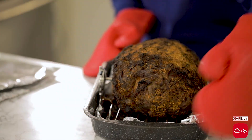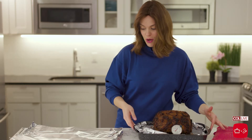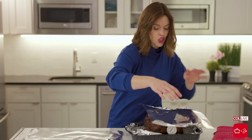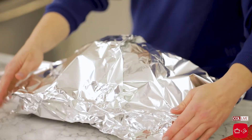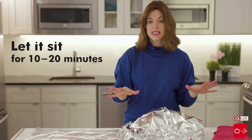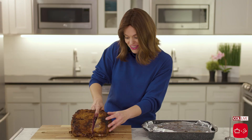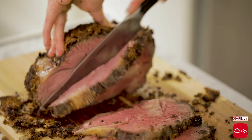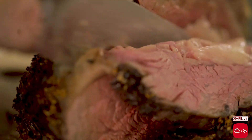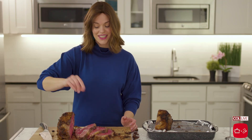Look at that gorgeous crust — I'm so excited. I'm taking it out now. The thermometer's reading between 130 and 140, and it's still going to go up. So I'm taking some silver foil and loosely tenting the pan. I'm going to let this sit for about 10 to 20 minutes so all the juices can collect, and then it'll be perfect for slicing. Let's slice this. If some of the crust comes off, that's perfect. Look at this — gorgeous, medium-rare. So delicious. As I mentioned, we're going to add some kosher salt to each slice and we're ready to serve.